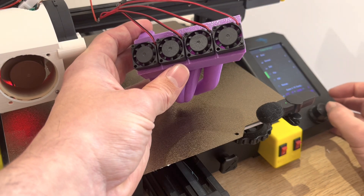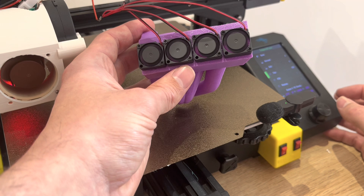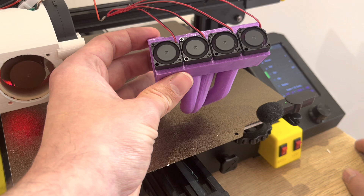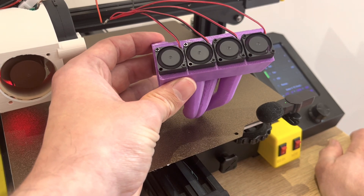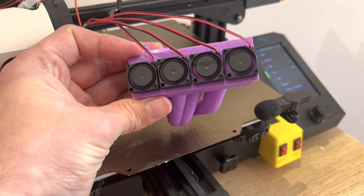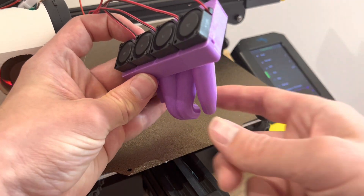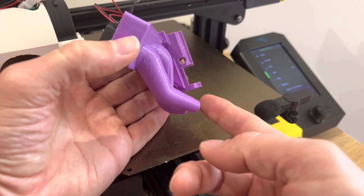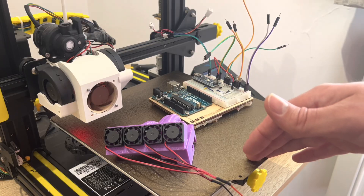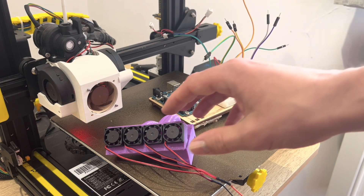I'm going to turn it on and see how it goes. There's a little bit of airflow, not too much. These fans are taking a while to spool up — there we go, now the fans are going full blast. I can feel a little bit of airflow movement here, not too much. Since I don't know the power output of this mainboard, I'm not sure how many fans I can actually power.